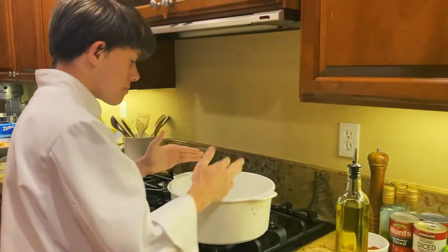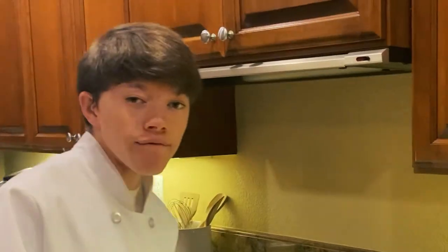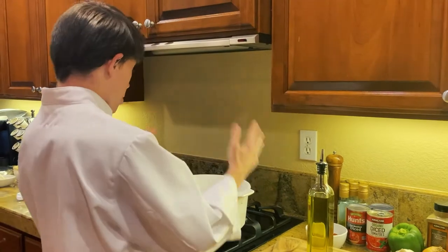Make sure to grab yourself a dutch oven. The dutch oven I am using today is six quarts. If you do not have a dutch oven, use a giant pot.